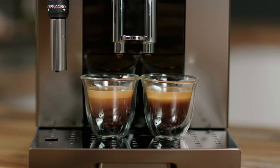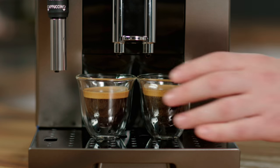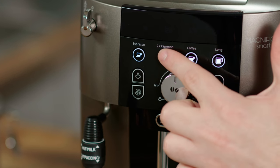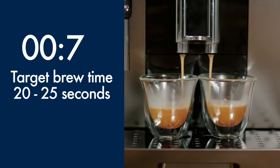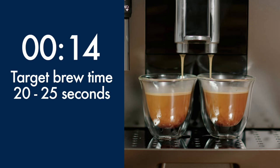It's essential to make a few espressos first to ensure the internal system is operating at its optimum. This is a great time to adjust the grinder settings and the espresso parameters to suit your taste. First, make two espressos using the default settings and pay attention to the delivery time from when the coffee begins to pour from the outlets.